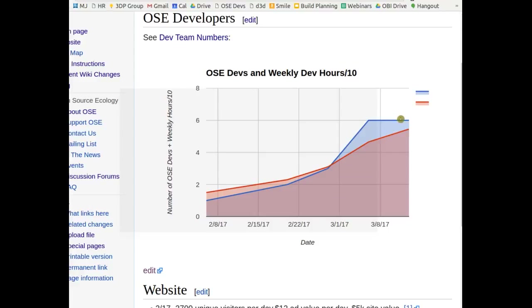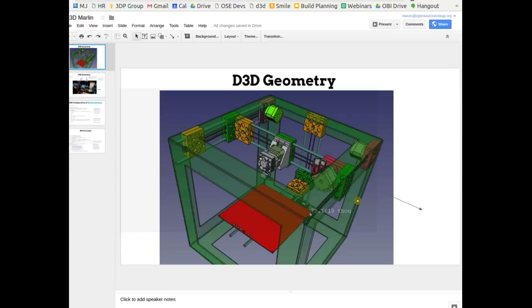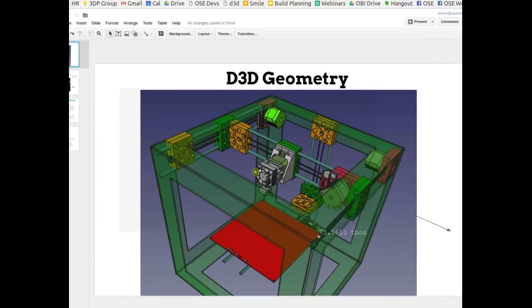A little more on current status: the CAD is pretty much done — we're doing quite well. This is almost the full design, with just small details missing. The frame, axes, and bed are modeled. Wiring, electronics, the cable chain across this axis, and all plugs and connections are not yet shown, but most of it is good.